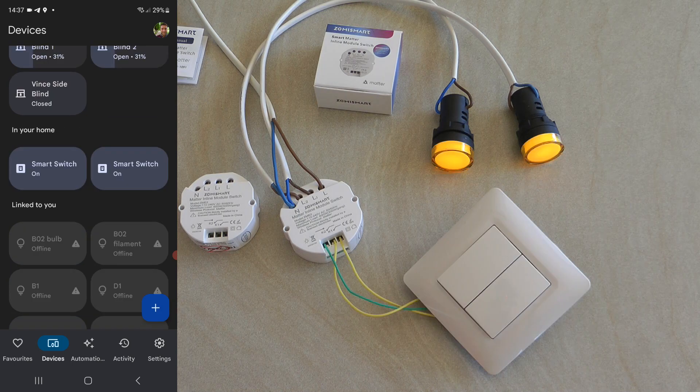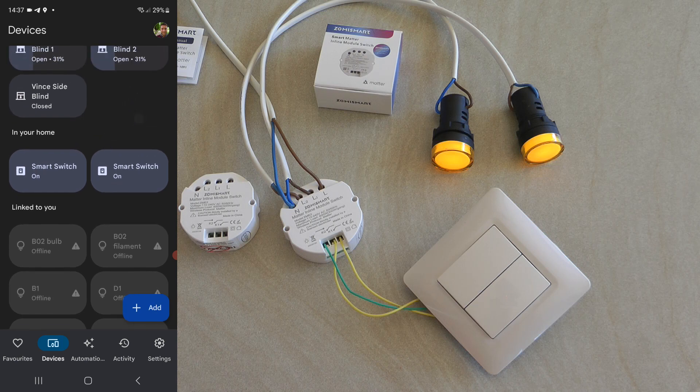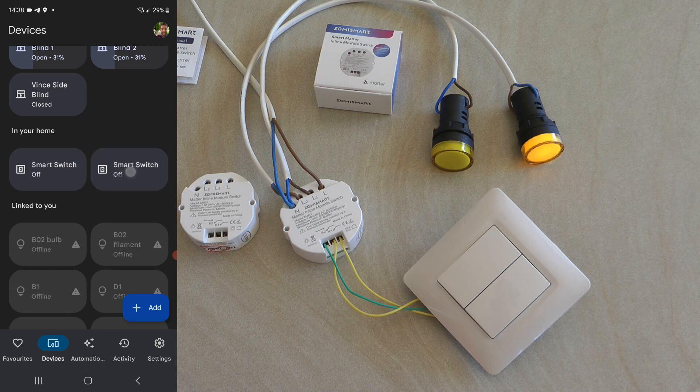I found the devices. Normally I get a pop-up screen to name the device, but this time it registered two devices simultaneously because it's a two-gang switch. I scrolled through my list and found the smart home switches showing as 'in your home.' As you can see, it is really quick — as soon as I flick it on the phone screen it works in real life as well.